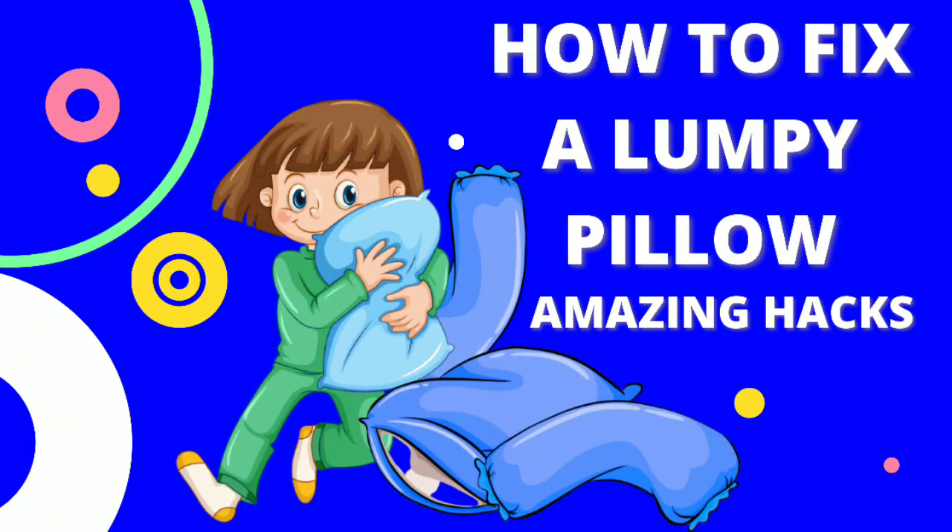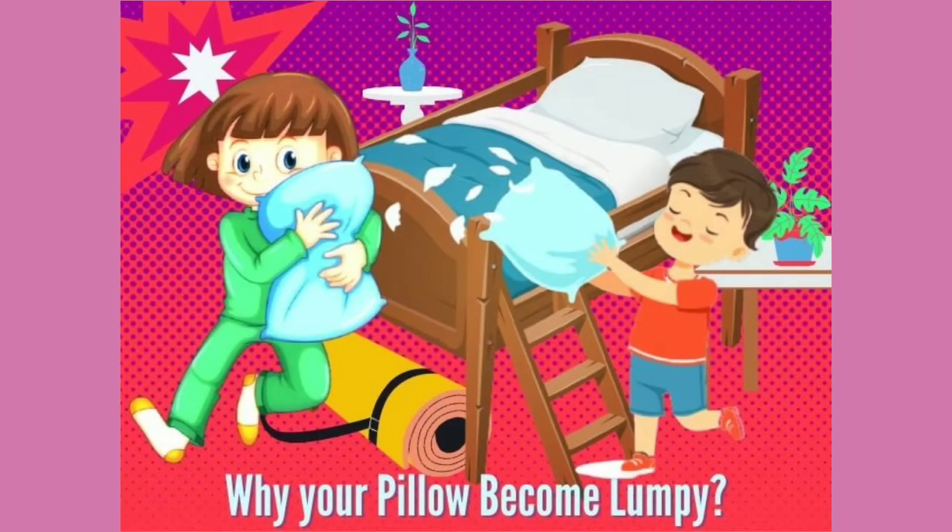How to fix a lumpy pillow like a pro — amazing hacks. First of all, we discuss why your pillow becomes lumpy. A pillow gets lumpy over time because you are using it every day. It becomes part of your life, and it collects dirt, debris, and moisture. These things make your pillow lumpy.